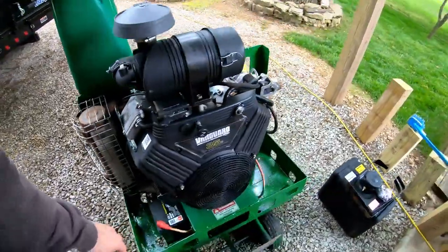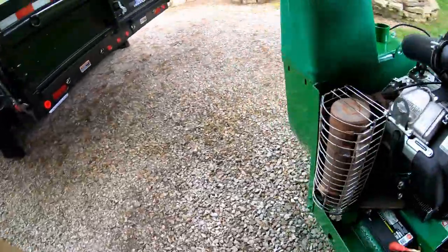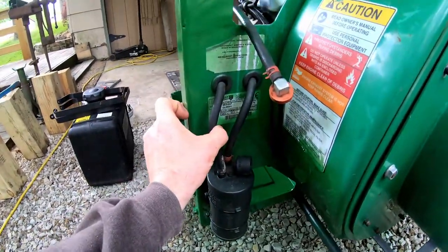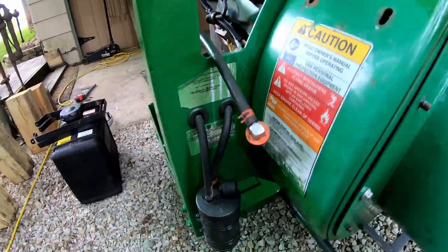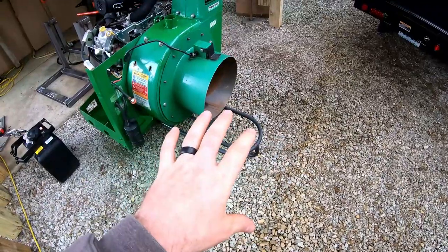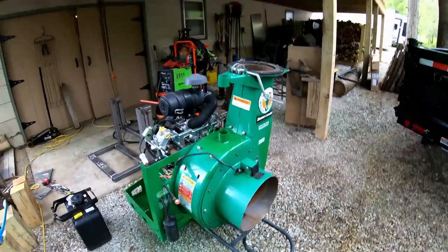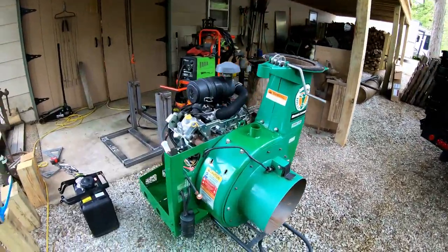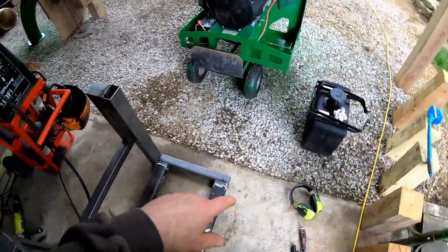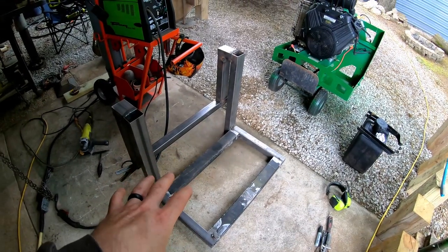This unit — the debris loader with the 35 horse Vanguard — weighs under 400 pounds. There's a tag on here, right here: 368 pounds is what the unit weighs. Of course you add the weight of the hose — not sure if that's included — and there's a lot of strain with that hose out here, plus the elbow that goes up into the loader. The fuel is part of that weight, and then I'm going to have the weight of this frame, so I'm looking at at least 400 pounds.